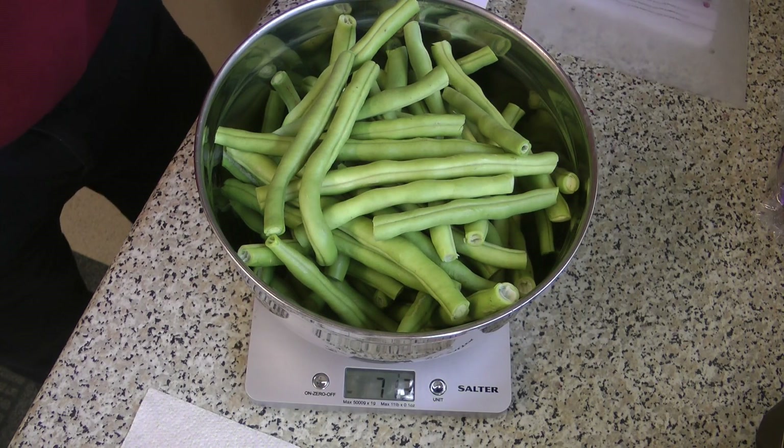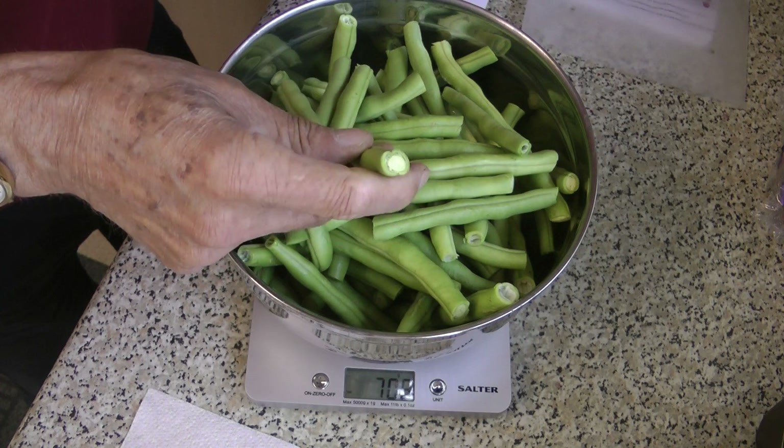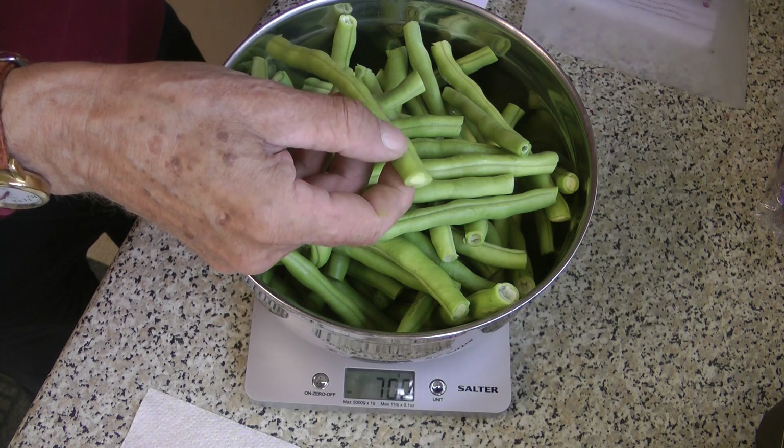You need about 700 grams of beans. It isn't an exact science — it's not like making wine or making jam, give or take. That's what 700 grams of beans looks like. I've topped and tailed them, and if they're runner beans rather than French beans and they're stringy, you have to take the strings out.